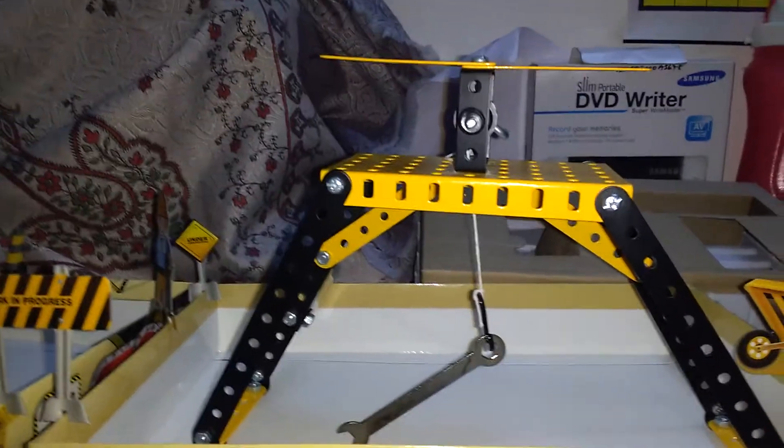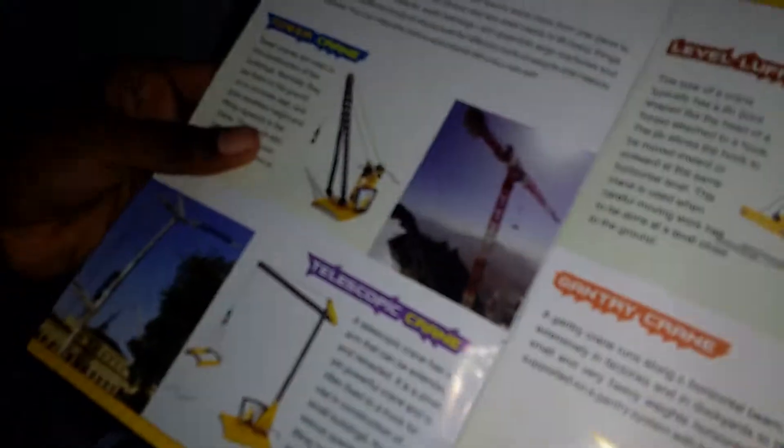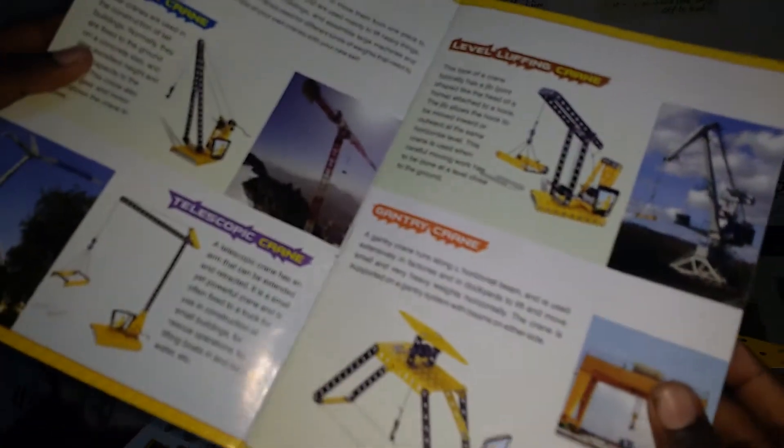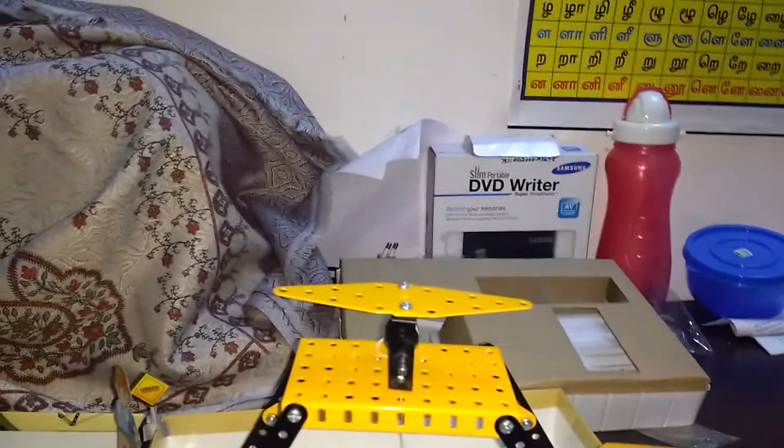With this set, you can make four more cranes like the Tower Crane, the Telescope Crane, the Level Lifting Crane, and the Gantry Crane. Today we are seeing the Gantry Crane.